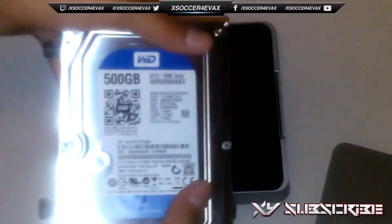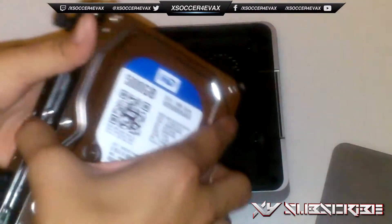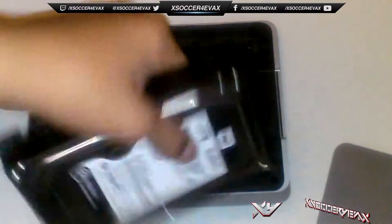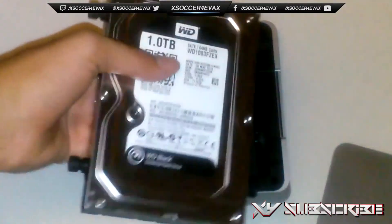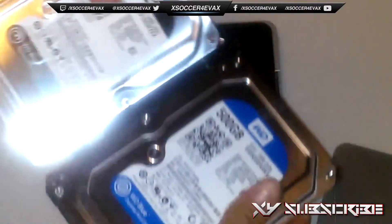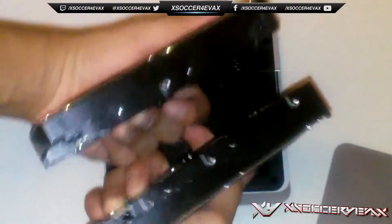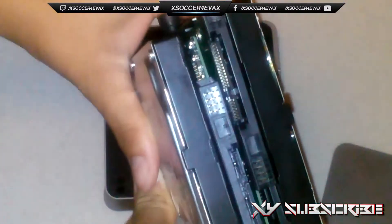After getting the 500 gigabyte knobs out of the old hard drive and screwed into the 1TB one, let's take a quick look at the resemblance. As you can see it's the same size — 3.5 inch — so keep that in mind. You can also see it has the same inputs as well.